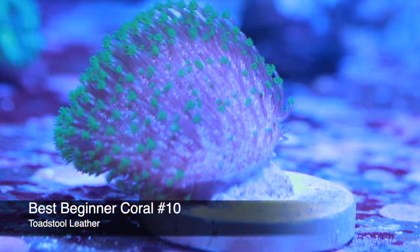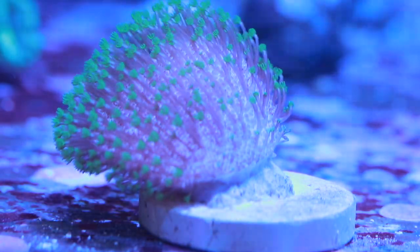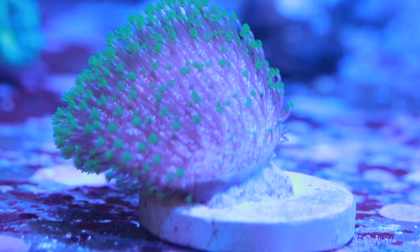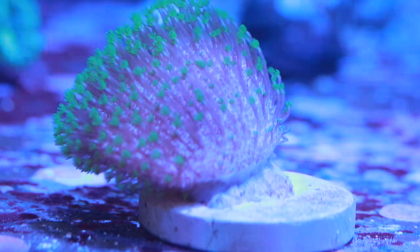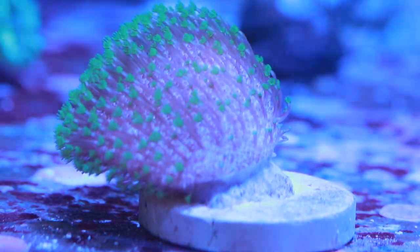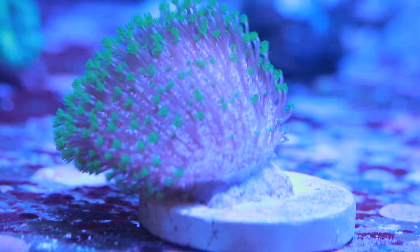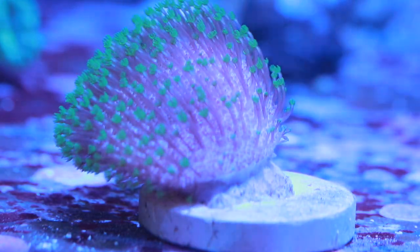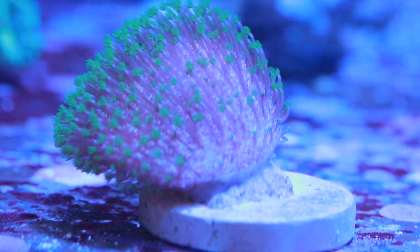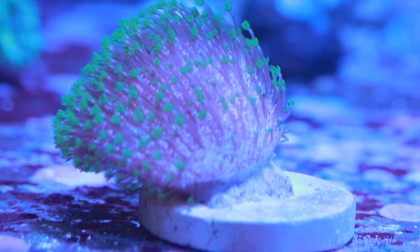Kicking things off with number 10, we've got the neon green toadstool leather. This is one of my most favorite toadstool leathers, and not all toadstools are created equal — there are a lot of different variations. As far as being a beginner coral, it's very forgiving. One thing to mention: toadstools do this weird thing where they clam up, pull in their polyps, shed a mucus layer, and then everything's good. The whole process takes about three days, it's perfectly normal, and actually a healthy sign that it's growing. They do get big, but they are an awesome beginner coral.